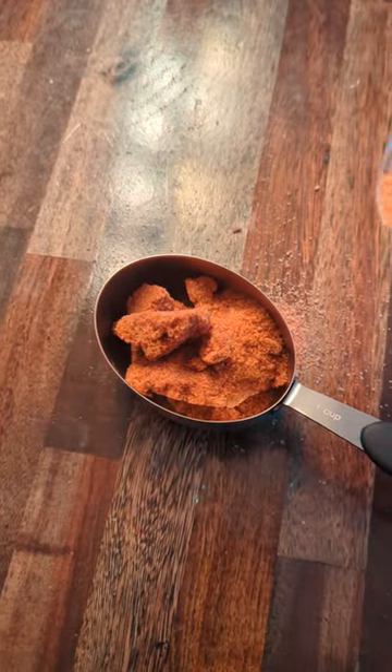And one cup brown sugar. Crap. Did your brown sugar turn into hard lumps? Not to worry, we can fix that too. Michelle here in the Let's Make Food From Food Kitchen with another kitchen tip.